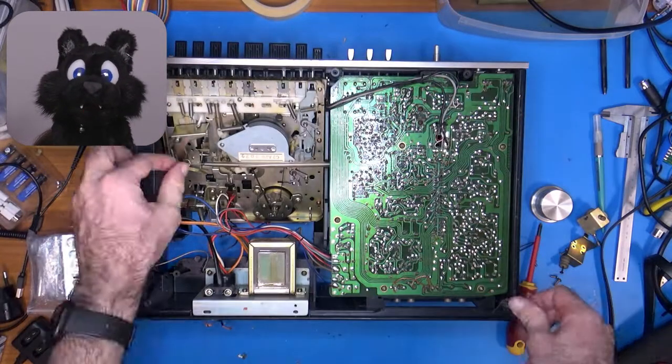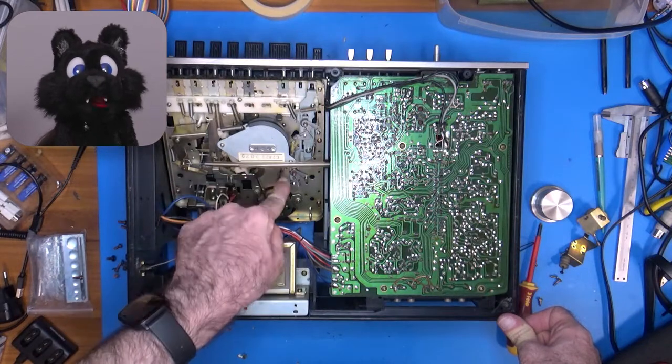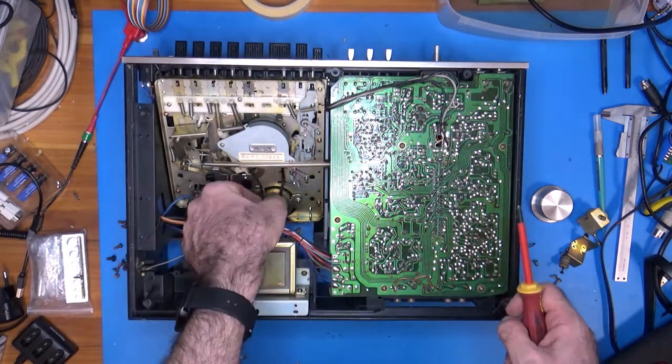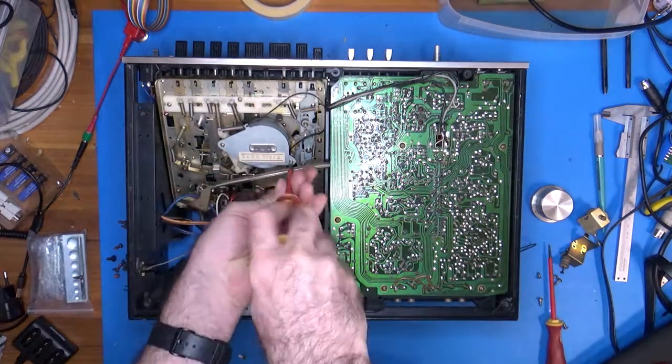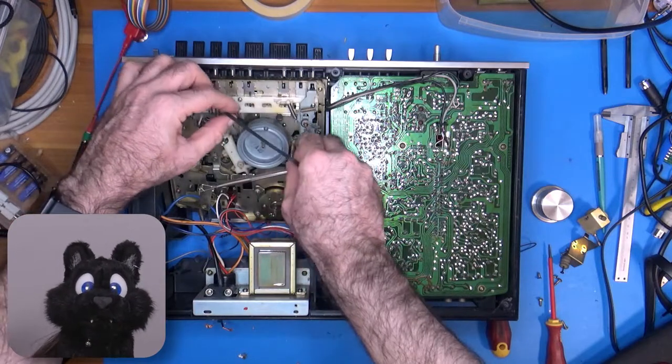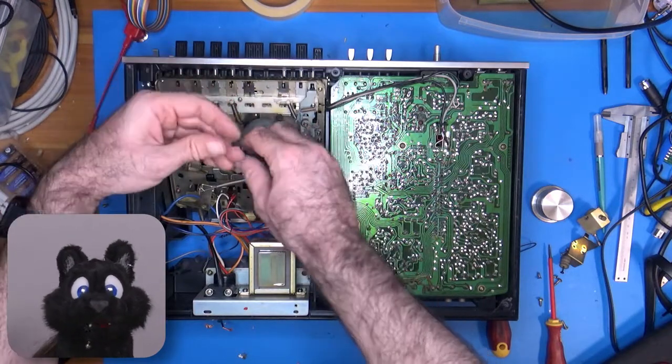Disassembly starts with the case and separating the main components from each other. The main drive belt was in particular bad shape, but I found a fitting one in my stash.